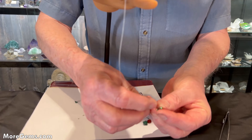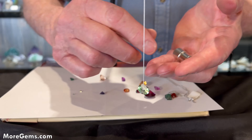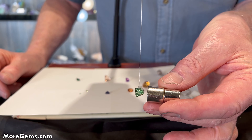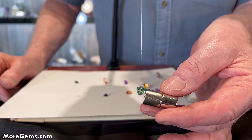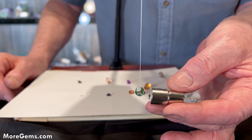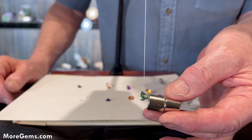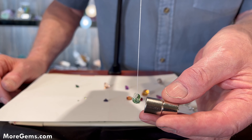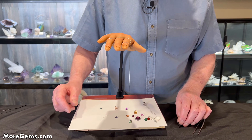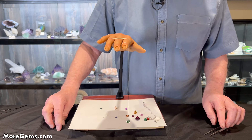Another grossular — a Merelani mint garnet. Hmm, interesting. So the Tsavorite garnet was magnetic and the Merelani mint garnet is not. Curious. Maybe I'd better do some more testing on this garnet.